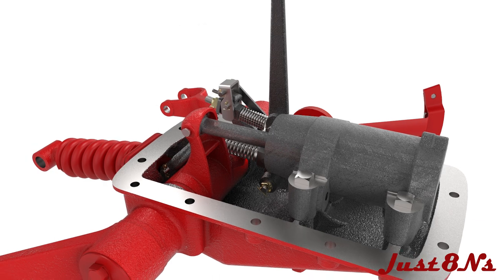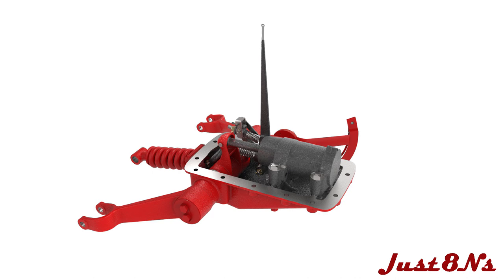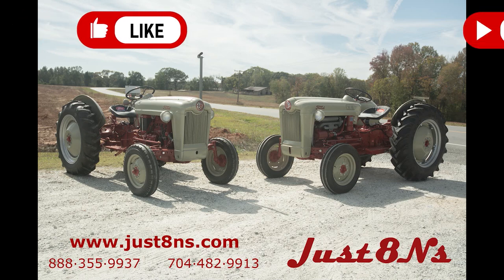The lift assembly is now complete and must be adjusted prior to installation on the tractor. To see more videos from Just Eight Ends, remember to like and subscribe.